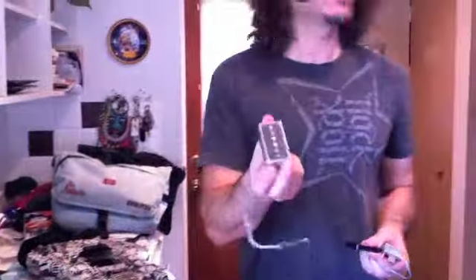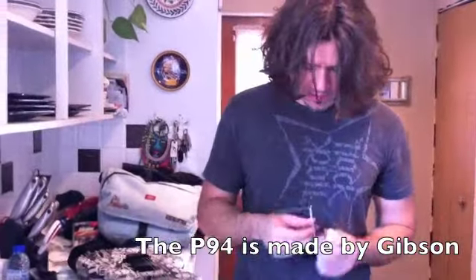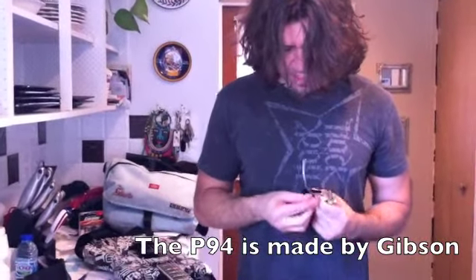I was trying out a Lawler P90 retrofit kind of pickup, and I didn't like it as much as the P94, which I'm putting back in for a session that I have tomorrow.